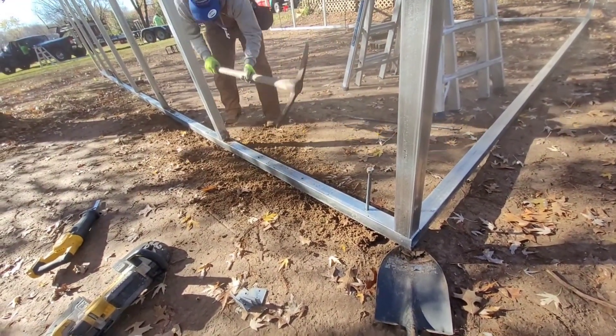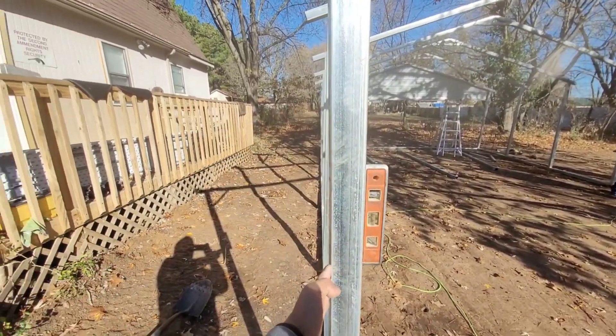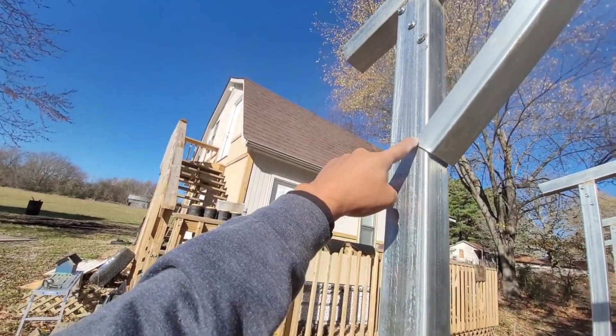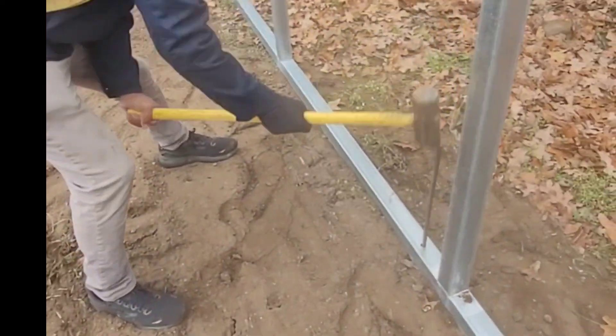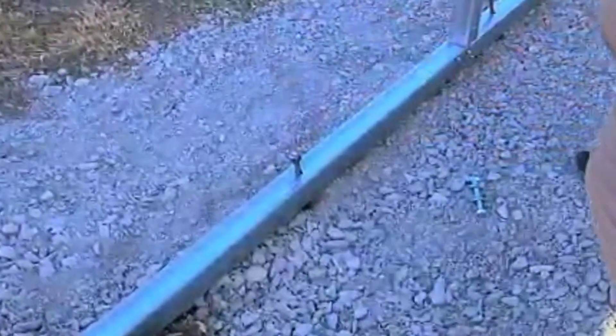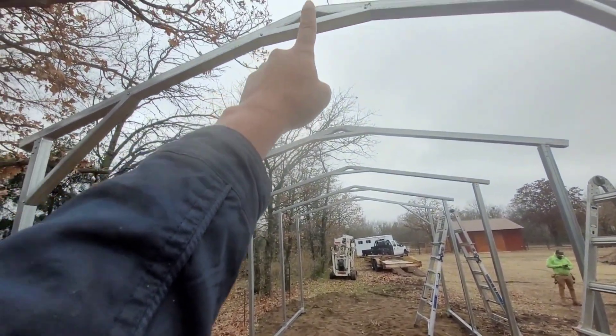After you get to that point, we're gonna set the level on the side of each leg and get it exactly level by putting a screw right there and holding it level. Once you get to that point, you're gonna drop the anchors all the way down.